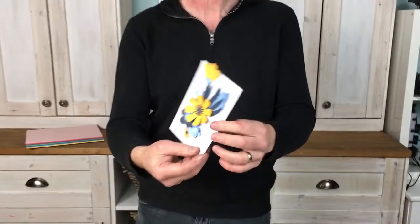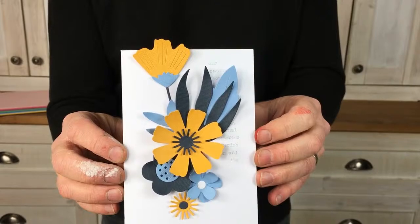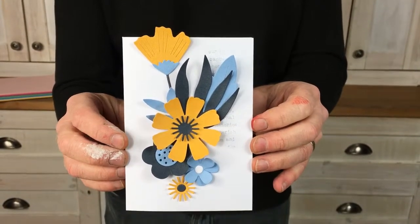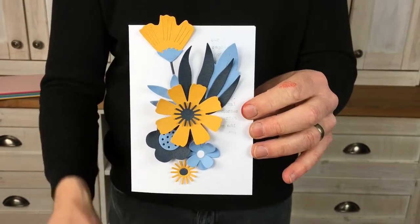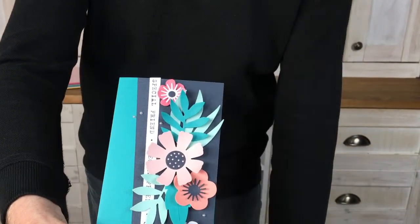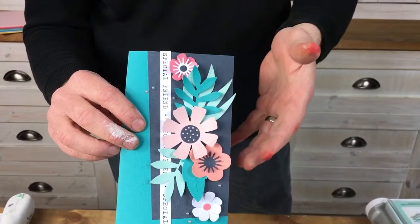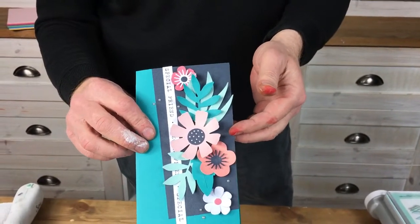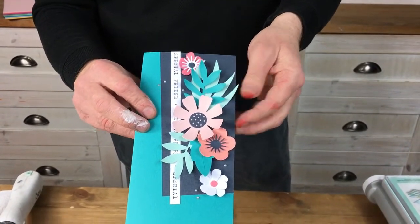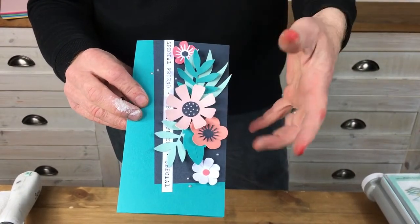I'm going to show you just a few of the cards I've made using that set. Nice and clean, just three colours in there - you'll recognise those. And the dark blue that I spoke about, lots of white space. Next up, I'm going to bring this card in. See how modern, how fresh and contemporary. You can never have too many flowers, but it's lovely to have a set that's slightly quirky, slightly different, with such great balance, different sizes, different dimensions.